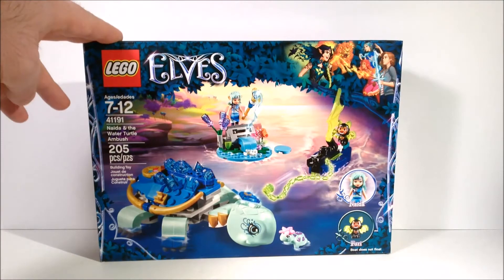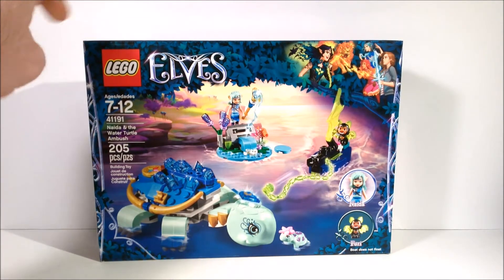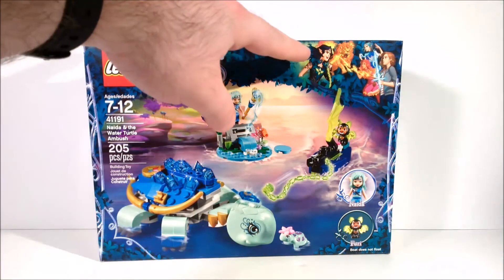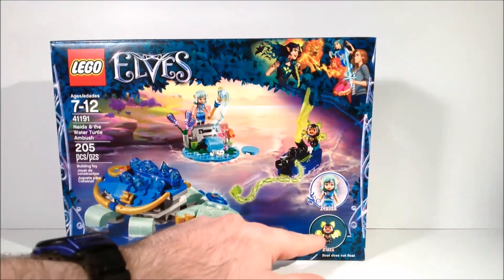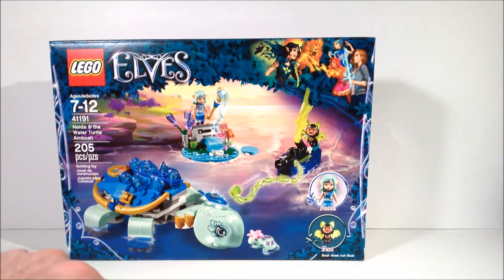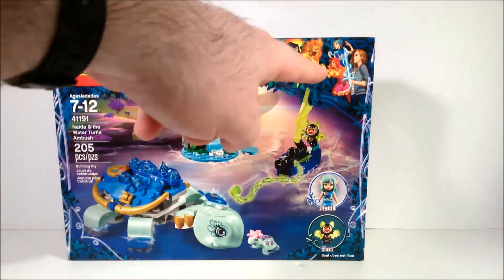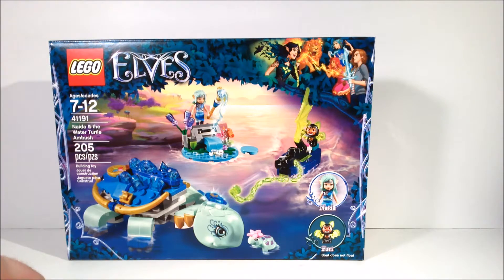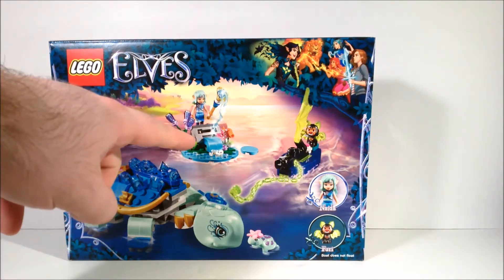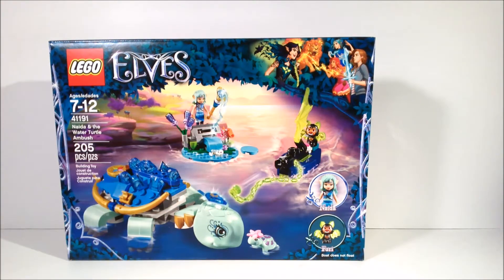It looks like this theme is returning to elemental animals again, but this time they're not all dragons, as the water creature appears to be some sort of turtle. The villain this time is a new evil elf witch, and she's apparently in control of these kind of vampire dogs with wings. The one that comes in this set is named Furry, whereas our favorite elf character is the water elf, Nadia. The set includes a cool turtle, a little boat for Furry, and a small water landscape piece where she can fire projectiles of some sort.